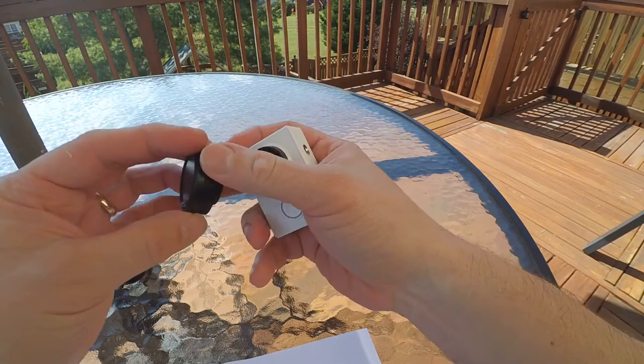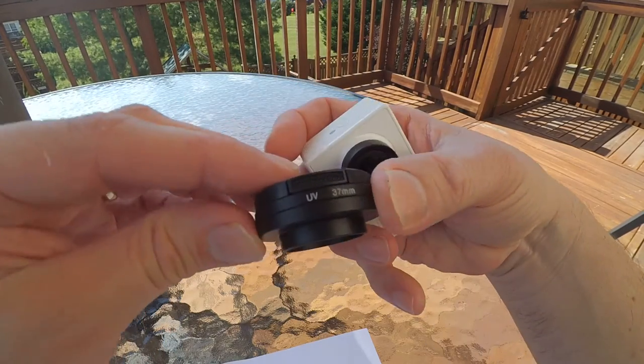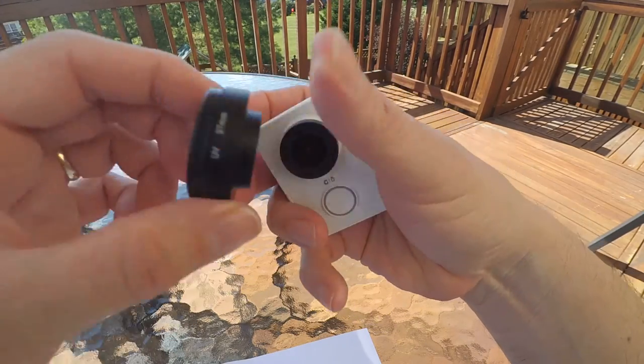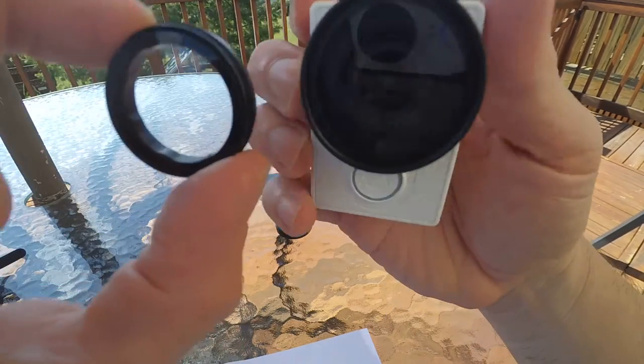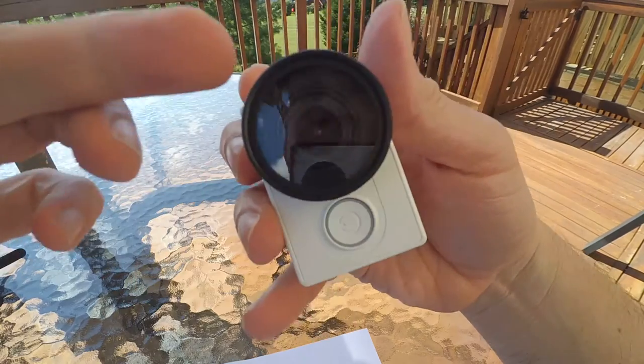But then you also have the 37mm UV filter lens as well. This particular lens is really the same as the smaller one — they are really the same, other than size of course.